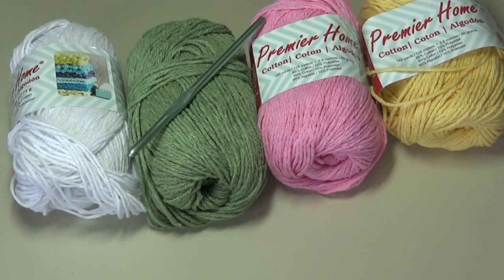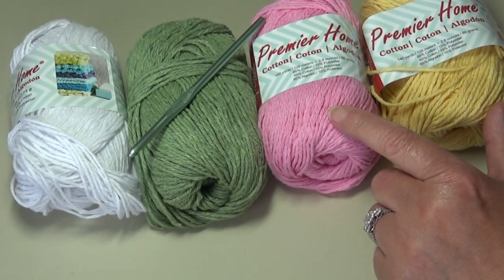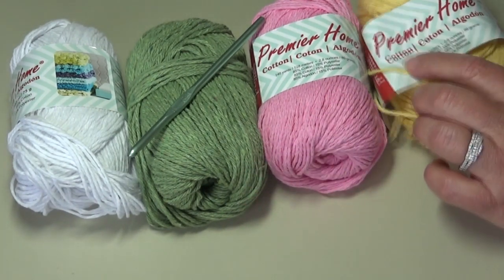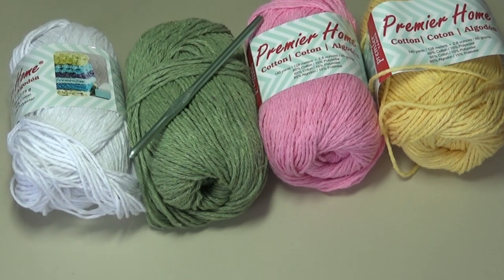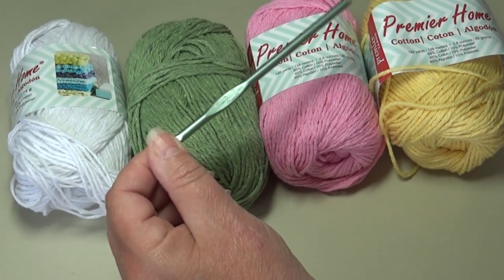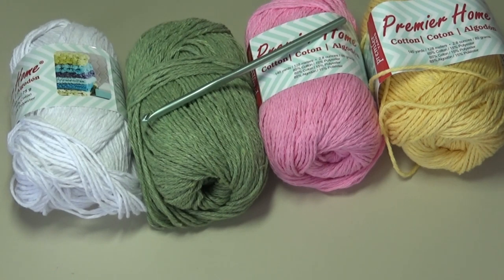For today's project, you're going to need four colors — or however many colors you want to use. You need a background color, a color for your leaves, and colors for your flowers. I'm using white for the background, sage green for the leaves, and pink and yellow for the flowers. You can use as few as three colors if you wish. You'll need about a half ounce of each color. This is a great pattern to use up extra cotton yarn. You'll also need a size 5mm or size H-8 crochet hook.